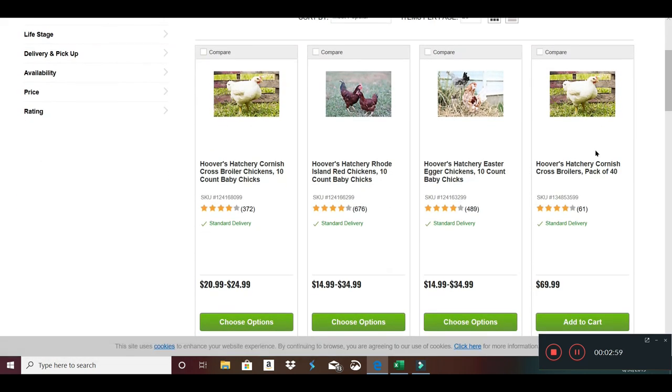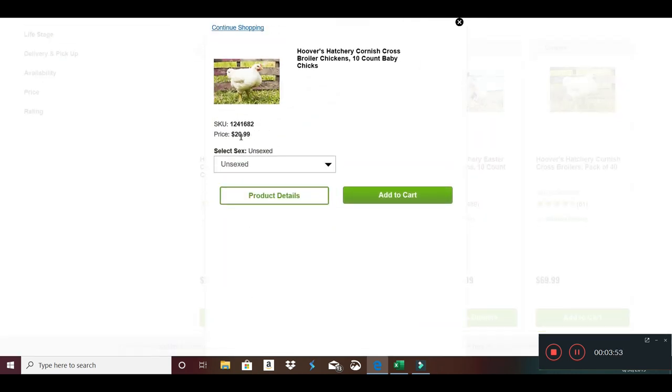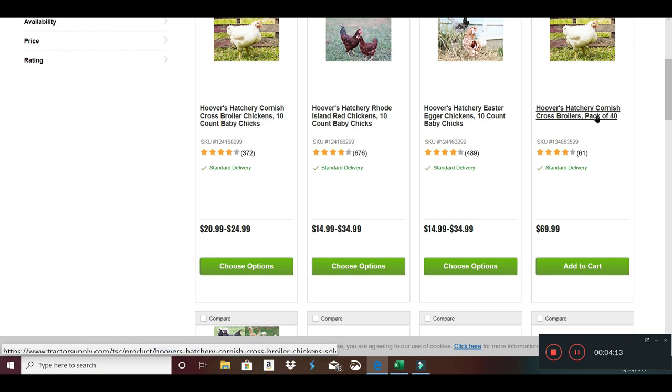I had been using Tractor Supply, and if you look, they actually have 40 of them for $69.99 — that's a really good price if you can do that many. Let me do a quick calculation: that's $1.74 a piece. If you do the unsexed here, it's $2.10. So this is cheaper going through Tractor Supply. In my case I would want two sets of 10, but this would have been cheaper yet. For some reason I missed that this morning when I ordered.